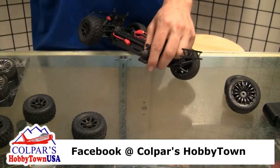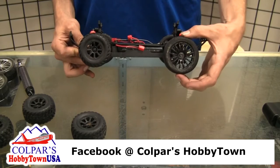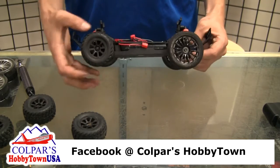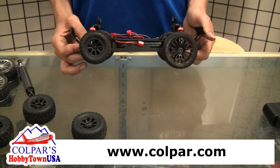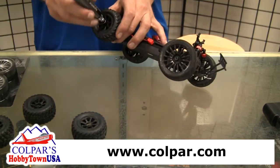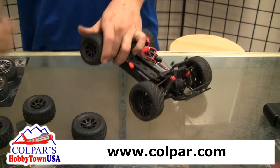You can tell that this wheel here will make it sit a little bit higher than the stock one — the stock one will make it sit lower. I know some guys like to jack these things up so they can run them on a little bit harder terrain, which is fine.